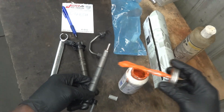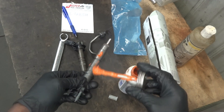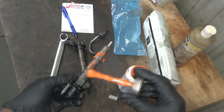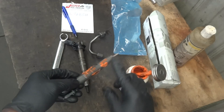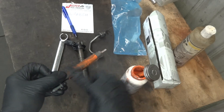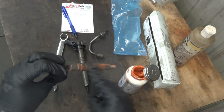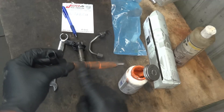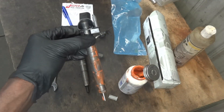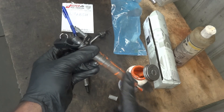Now I'm gonna put just a little bit of anti-seize compound over here on the injector body. This will help with the next removal — so next time this injector is removed it's not going to be stuck to the cylinder head. So now let's take this fuel injector to the engine so we can install it.